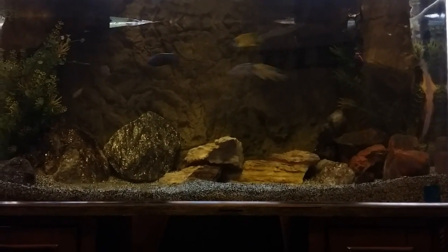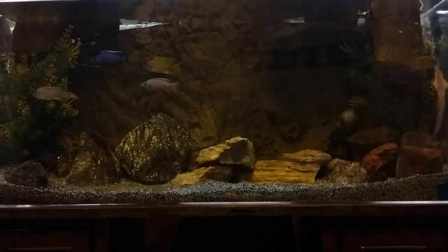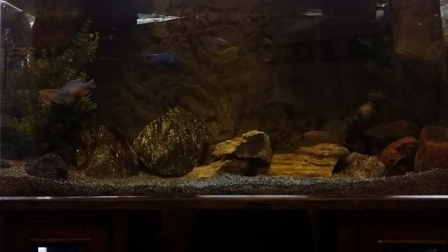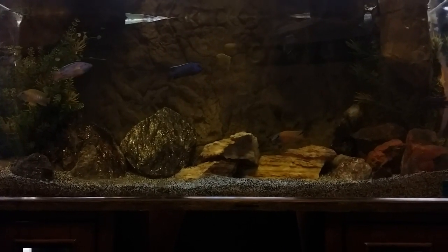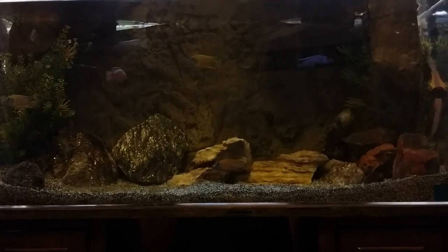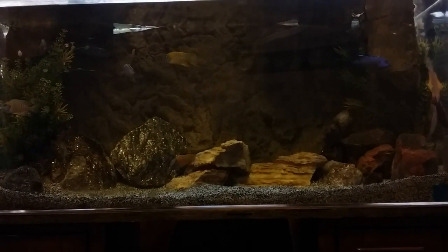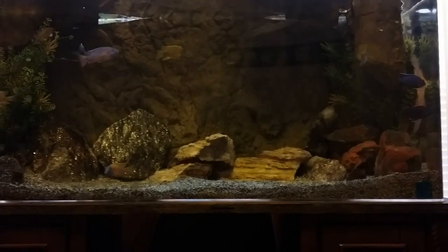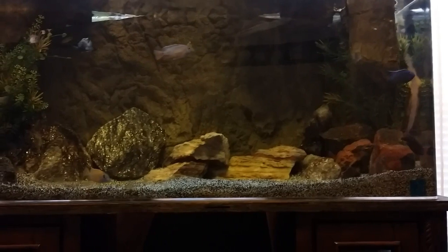Because they produce so much waste — not as much as goldfish, but they produce a lot of waste. You want to cut down on your ammonia, your nitrates, your nitrites, and all that. You always want to overfiltrate when you have an African cichlid aquarium.